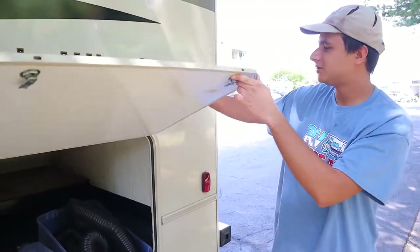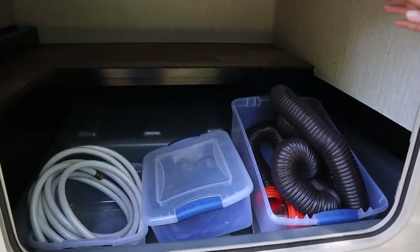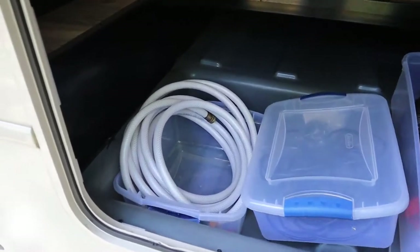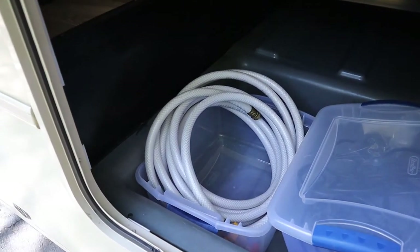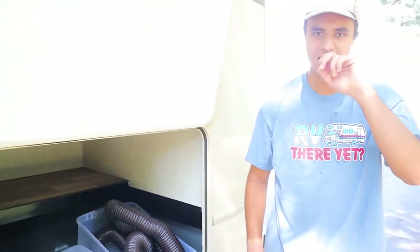At the back of the driver's side we have the storage area where we give you all the hoses. You've got the sewer hose right here, and this white hose you'll use for the fresh water and city water inlets. In this box you have the TV cable and a 30-to-15-amp adapter.